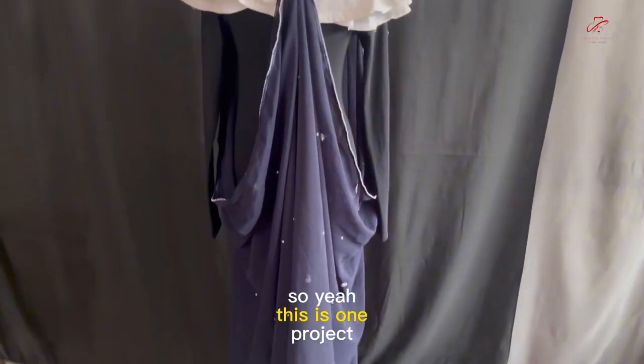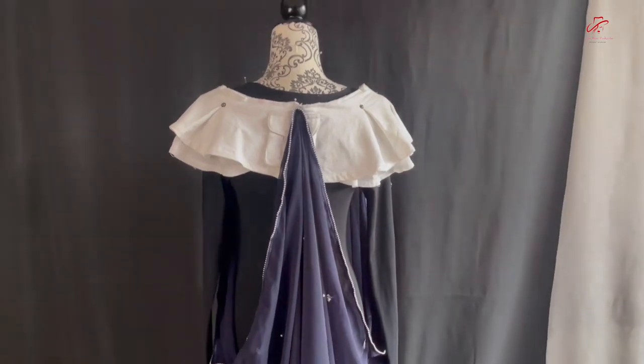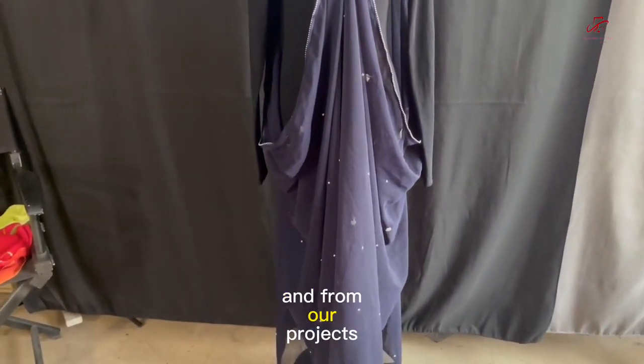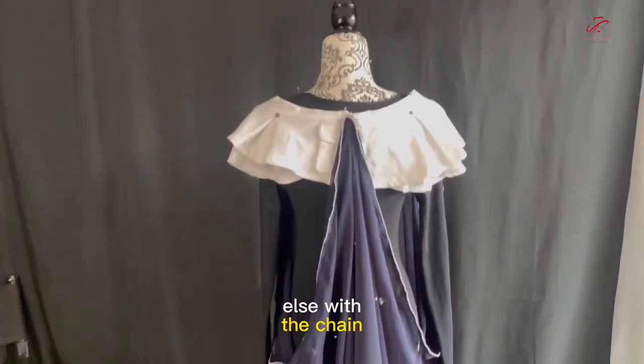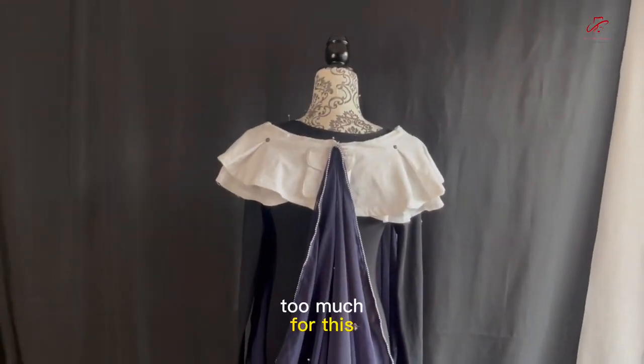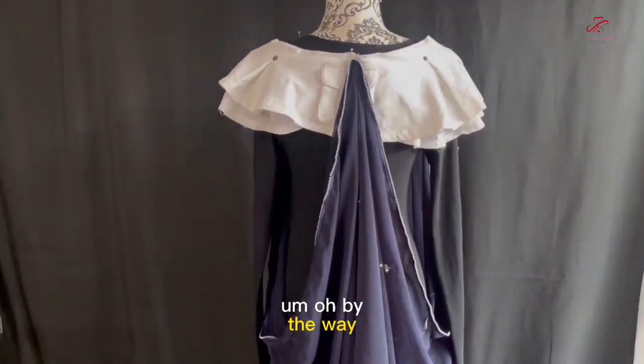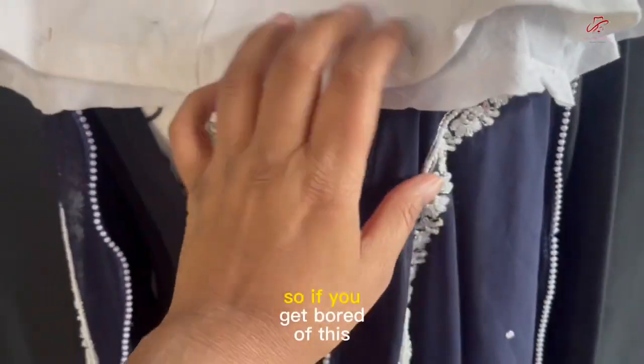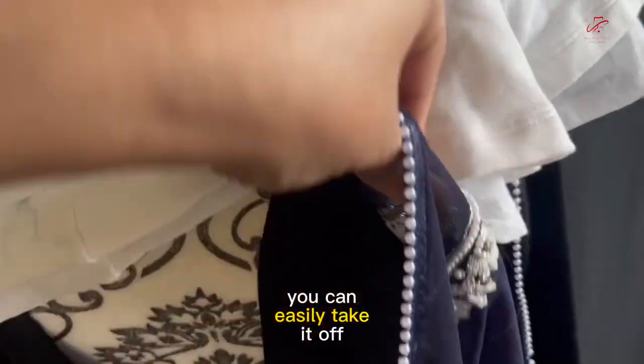So yeah, this is one project and it's done. Let me know in the comments what you guys think, and stay tuned for more projects. I decided to do something else with the chain because it was just too much for this. By the way, guys, it's easy. Let me just go to the front. So what I did is it's not permanent, so if you get bored of this, you can easily take it off.